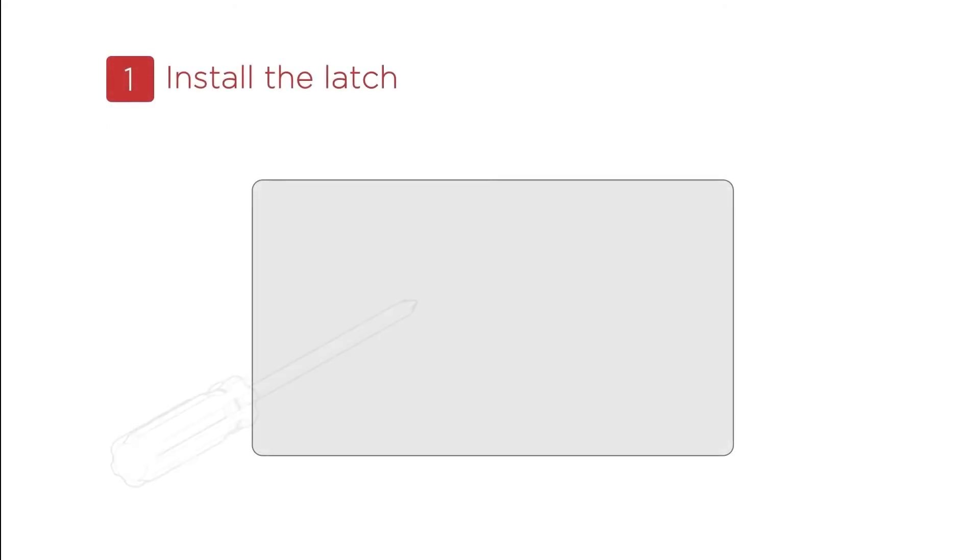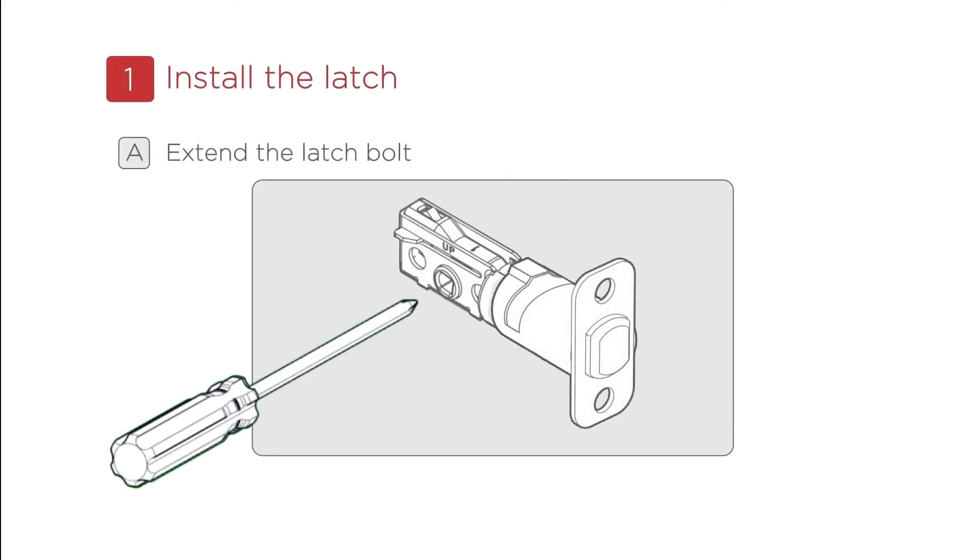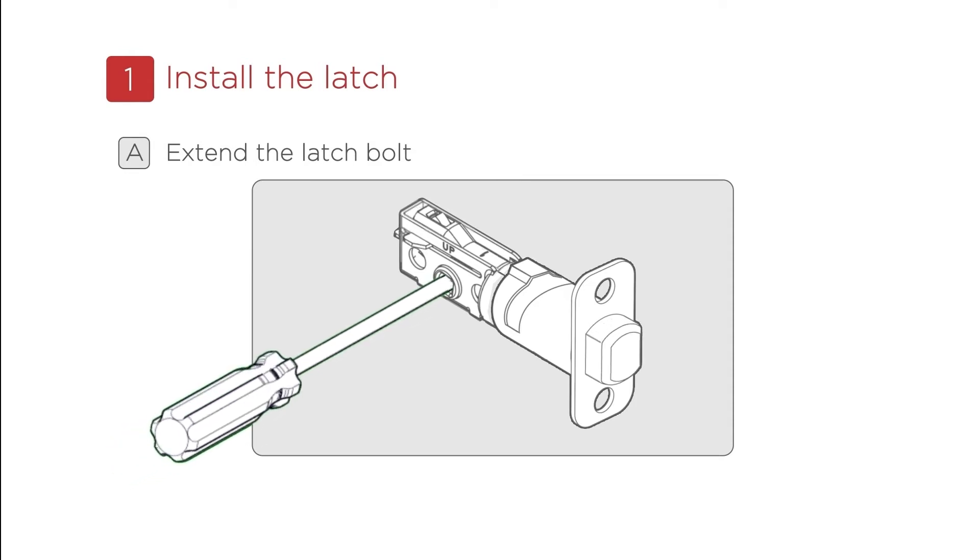Step 1: Install the latch. Use Box 1 for the parts needed for this process. To install the latch, extend the latch bolt.